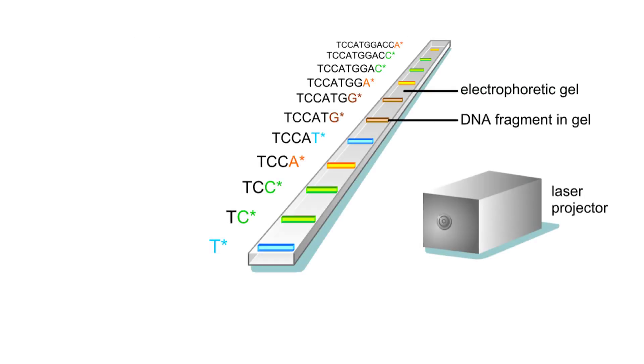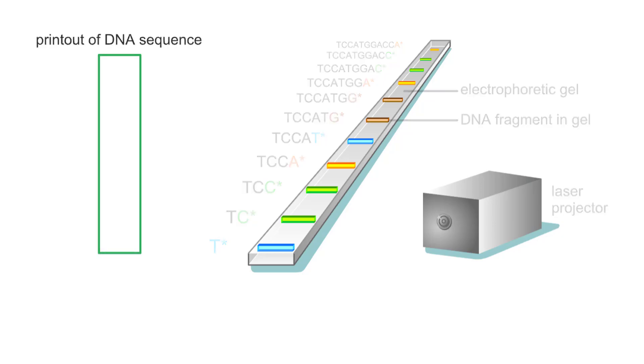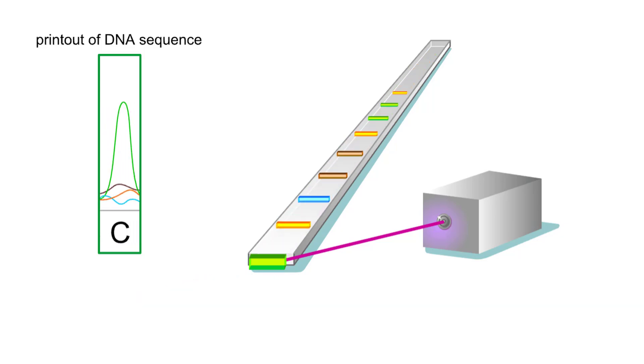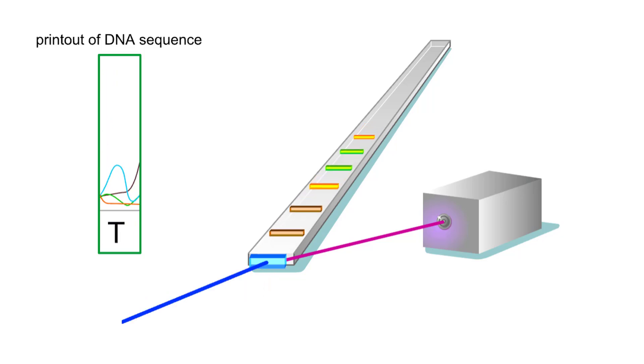The automated DNA sequencer uses gel electrophoresis to separate sets of fragments. DNA fragments move off the gel in order of their size, smallest to largest, and pass through a laser beam.